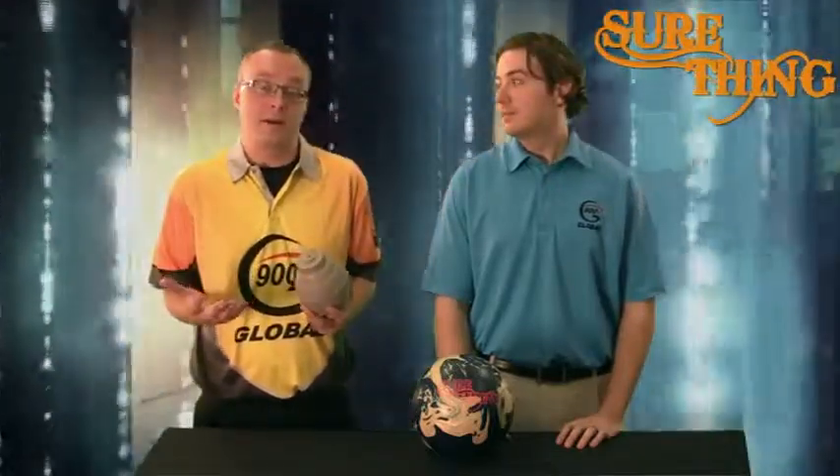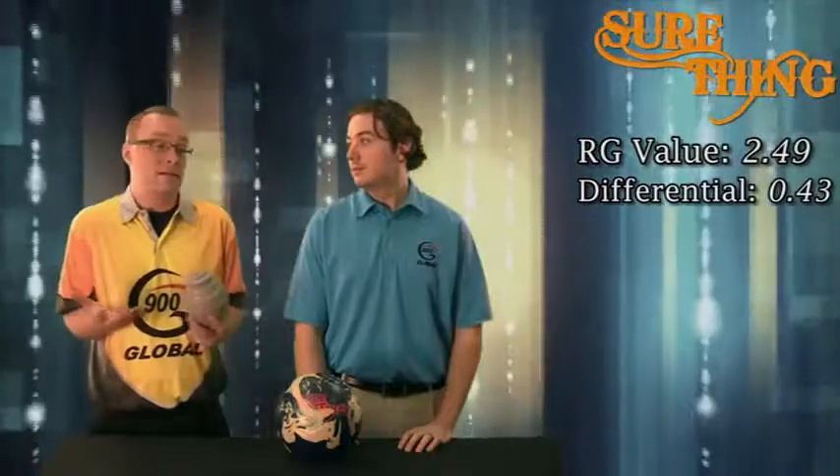Thanks, Eric. This new core design is called the Grenade Core. It's fairly unique because we've actually developed and spent the time and effort to tool a new core design for the mid-price category, which is quite frankly something that most companies don't do. This Grenade Core is a larger volume core and it's able to hold an RG value of 2.49 and a medium differential of 0.43.